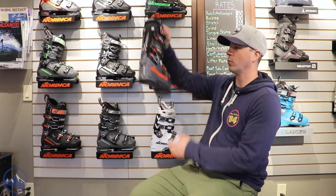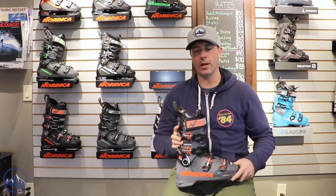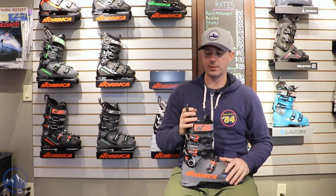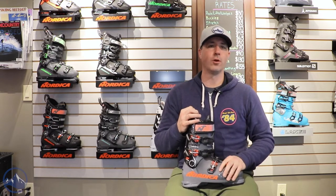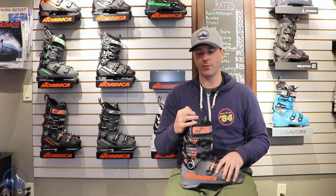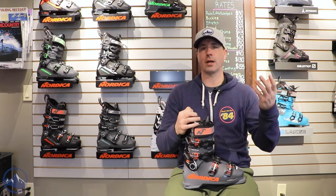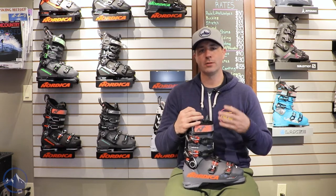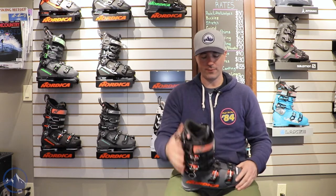I have a Nordica Pro Machine 110. This is a great option for advanced and expert skiers, more of a lighter expert — around 160 pounds and lower I would say — that has that narrow low volume foot that really kind of needs the plastic to be closer to the foot. When you get into this kind of slightly softer fitting boot, it's nice to have that plastic wrap tight around the foot so you get a nice precise fit.